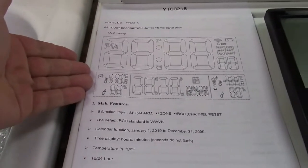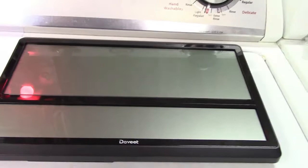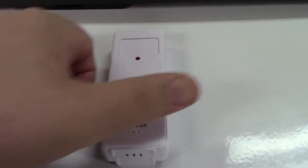In the box you get the instruction booklet. Here is the clock itself — it's really big. In fact, it's 14 by 9 inches and the clock has digits that are 4.5 inches tall. You also get the outdoor temperature and humidity sensor over here.